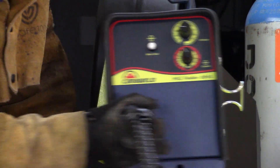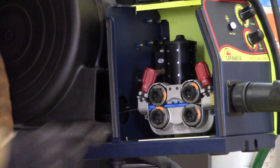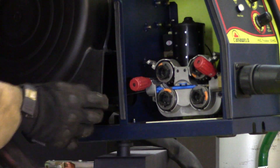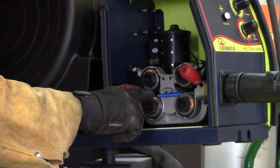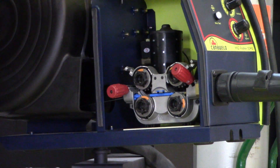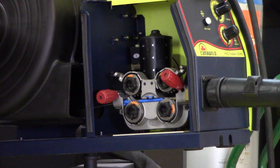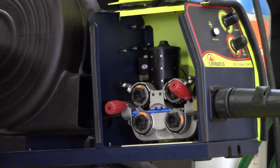I want to show you guys this drive roll system, because these are really nice and well-made. This is the all-steel four-roller drive roll system. You can see how it works here. Your wire is running through here. It runs through your two V grooves down here, and then you have your flat rollers on top. These are a solid steel construction. They last a really long time. I find them very, very smooth, and because it's a 500 amp machine, you can run some pretty heavy-duty wire. Today we're only running 0.45, but you can go up to 1.6 or slightly larger.